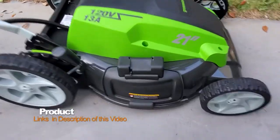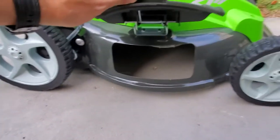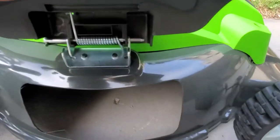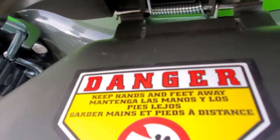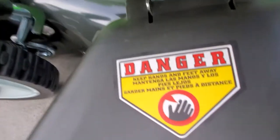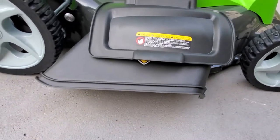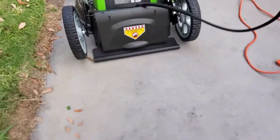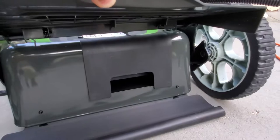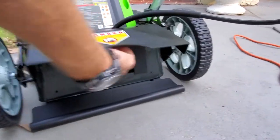Here's the machine. On the side we have a place for extra cover. You lift it up and slide this part like that. Put the cover down and it's going to be mulching, throwing everything to the side, or in the back. If you don't want to use the collecting bag, you leave this plastic piece in. If you want to collect the grass into the bag, you remove this part.